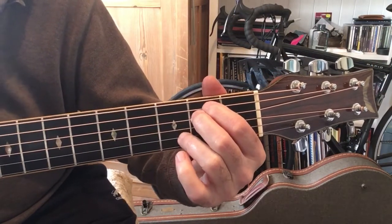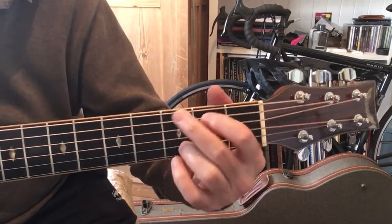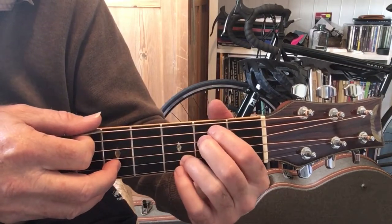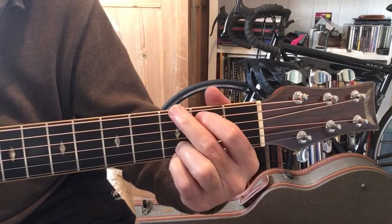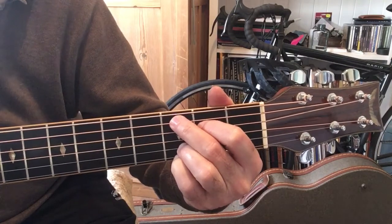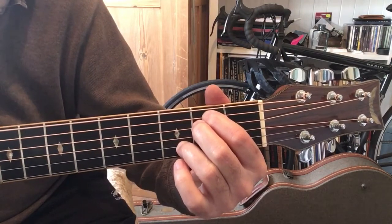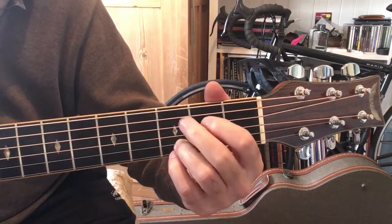As I'm going down I'm playing the top string — there's a little bass run going down to the E minor, then to the C, then to the G, and then down to the D and up to the C.